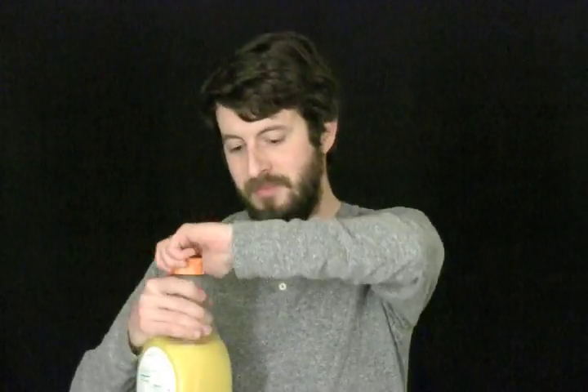Tropicana orange juice home style with some pulp. I actually prefer a lot of pulp but my wife does not like pulp, so we've compromised on some pulp.